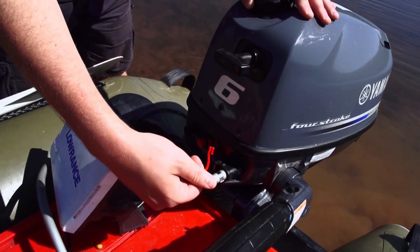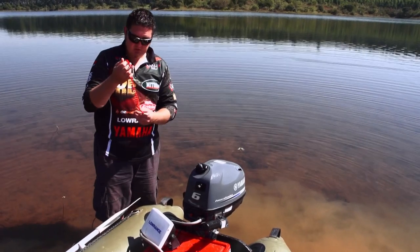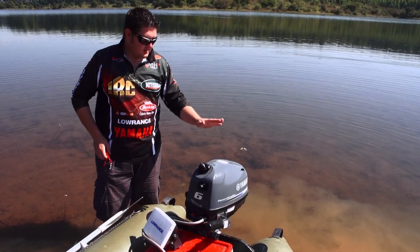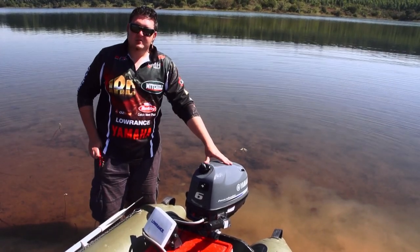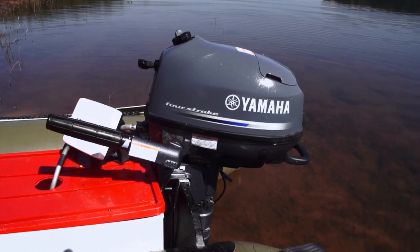It also has a very nice emergency stop pull on it — if something happens to you, you just grab this little cable and the motor will stop by itself. Fuel consumption is also very light, and it's really an essential piece of kit when fishing wild waters.